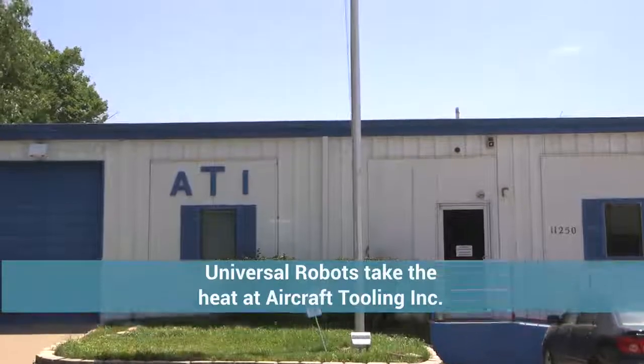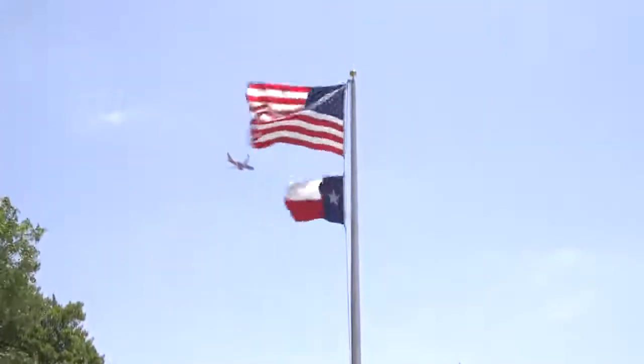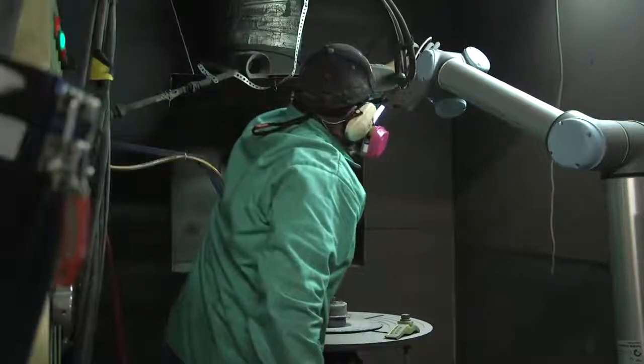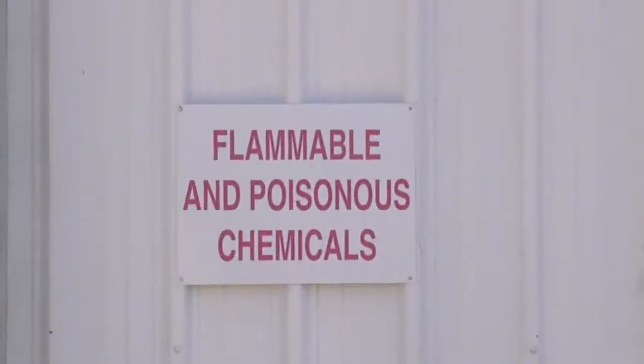Aircraft Tooling is a repair center in Dallas, Texas, serving the aviation industry. The company needed to automate the plasma and metal spray processes of parts — applications that are hot and dusty, requiring a robot that can work reliably in extreme environments.